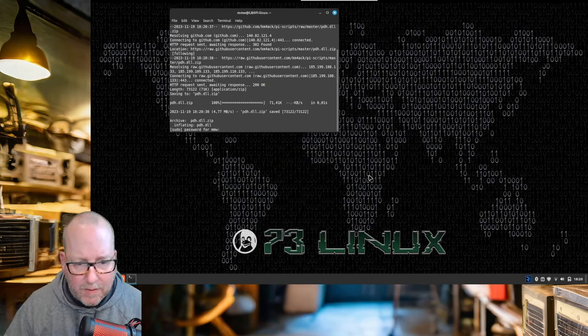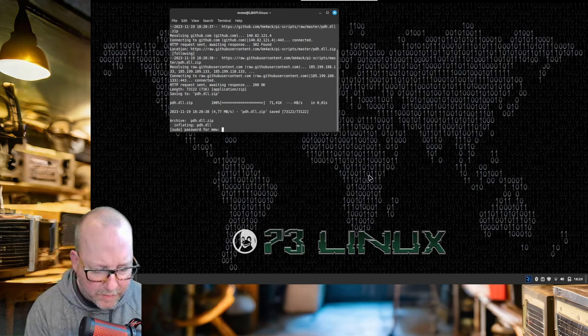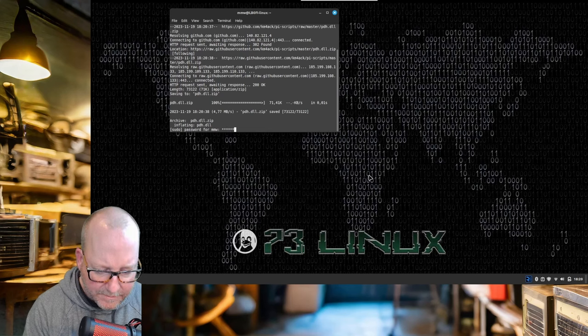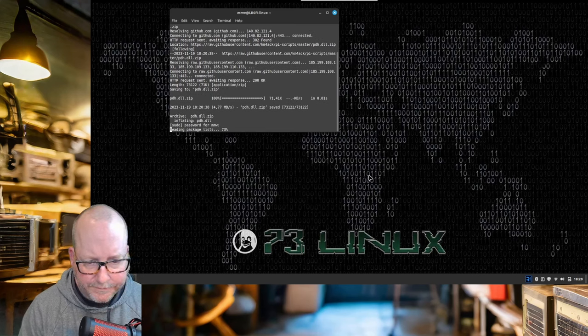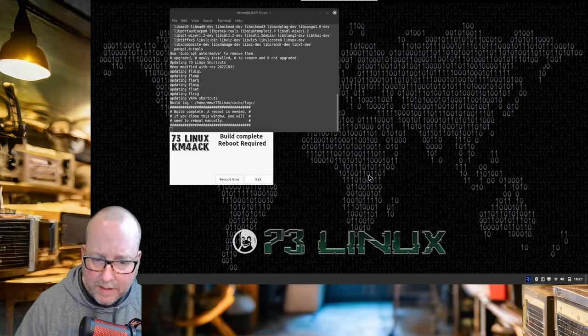As you can see now, it's asking for my admin sudo password — my root password, as it's called in Linux. Enter that and it'll keep going. And then we're done. It says 'Build complete, reboot required.' So I'm going to reboot and we'll be right back.